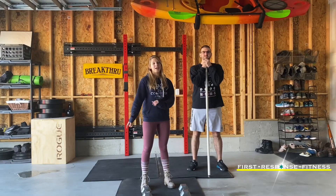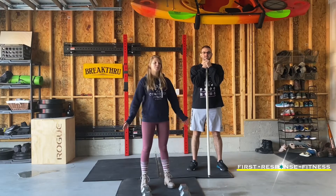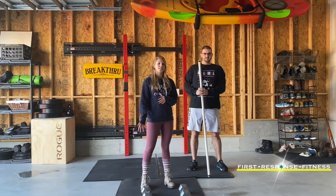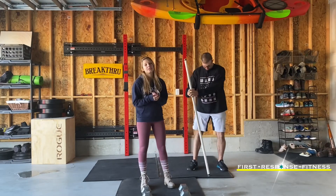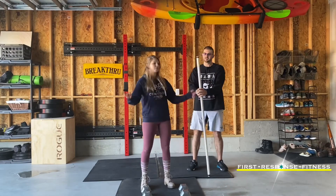Welcome everybody to week five. We're starting to move into December and the holidays, so I know people are on quite a bit of a time crunch and maybe don't have a lot of time to get workouts in like we usually do. But we're going to keep these pretty simple, quick, and easy so you're able to still get them done at home when you can. Jake and I are here with an at-home workout today.